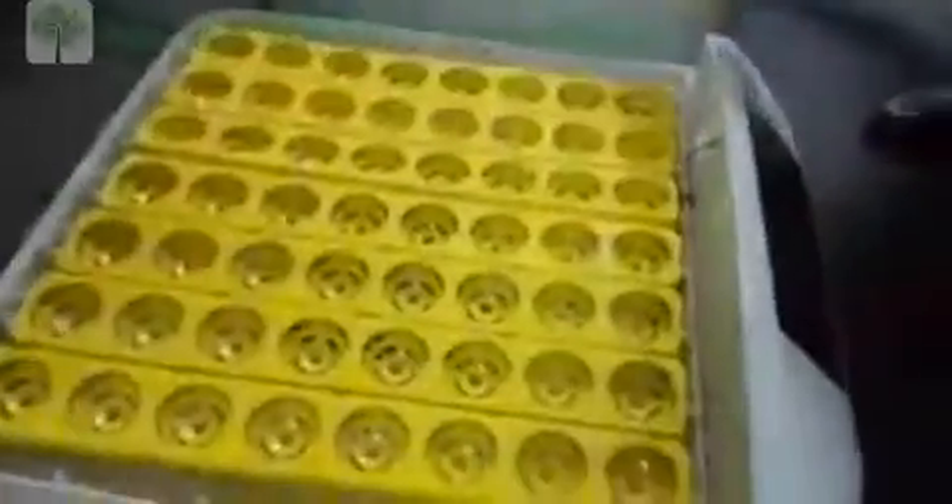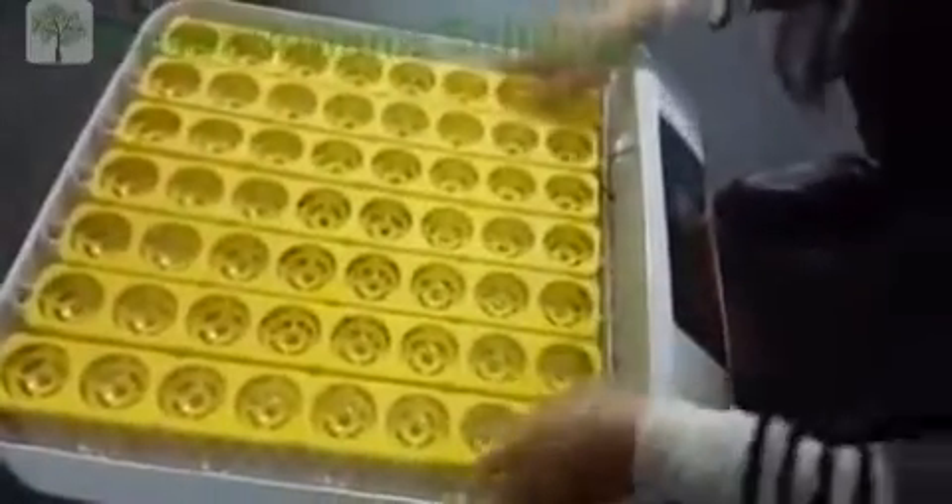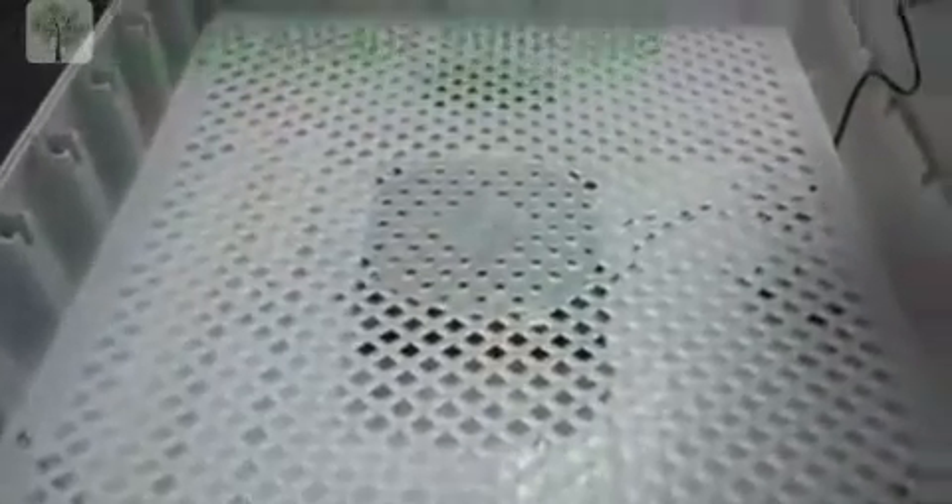Now let's see the inside of the machine. You can see this is the transparent top tower — you can see the eggs through the outside. This is our egg tray which can hold 56 eggs. This is the hatching net, and inside the hatching net is the fan, the humidity sensor, the temperature sensor. And this is our water tank — you can add water into the water tank to give the machine humidity.